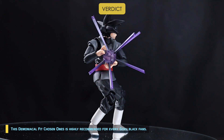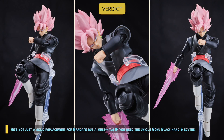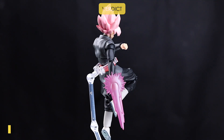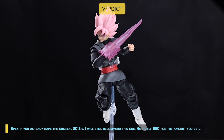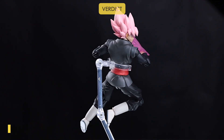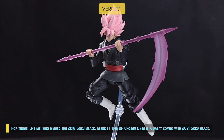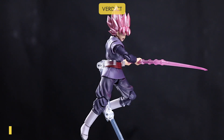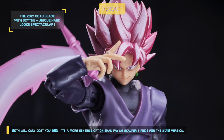He's highly recommended for every Goku Black fan. He's not just a solid replacement for Bandai's, but a must-have if you need the unique Goku Black hand and scythe. Even if you already have the original 2018, I'd still recommend this one. At only $50 for everything you get, build quality-wise he's definitely on par with Bandai's — a solid figure arts release. For those who missed the 2018 Goku Black, rejoice! This DF Chosen Ones is a great combo with the 2021 Goku Black, and both will only cost you $85 — a more sensible option than paying scalper's prices for the 2018 version.